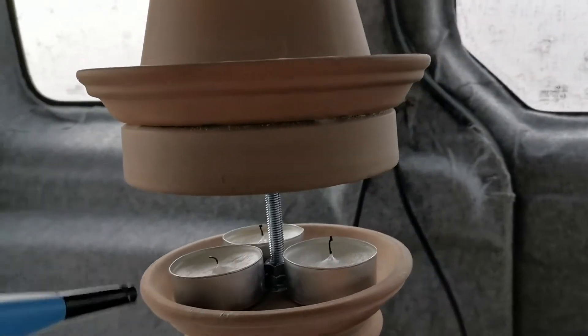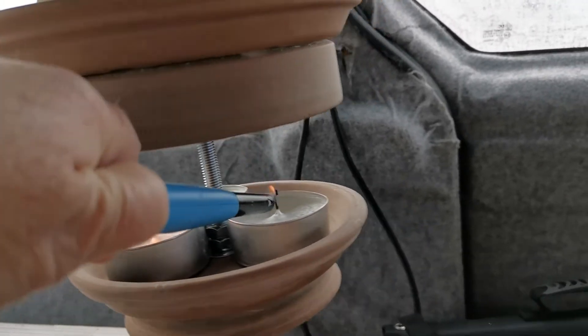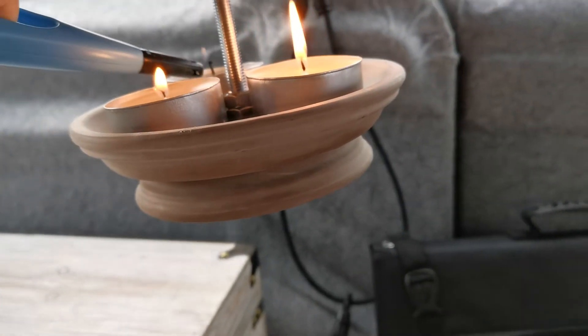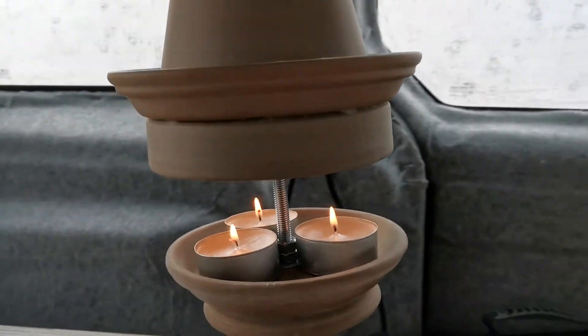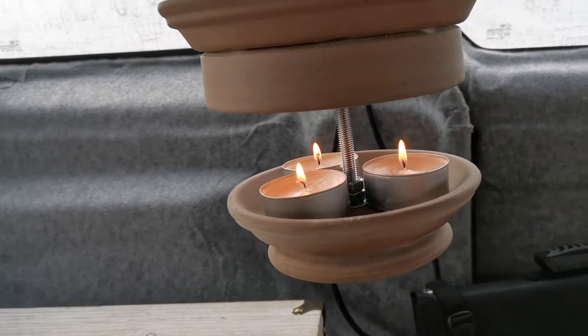Dann zünde ich den Ofen jetzt mal an. Und dann warte ich. Jetzt schaue ich mal, wie lange das braucht, um warm zu werden. Es ist meine Hoffnung, dass dieser Teelichtofen reicht, um dieses Fahrzeug zu heizen.